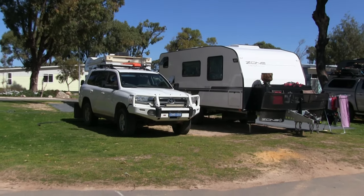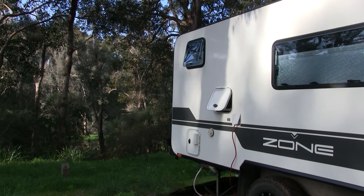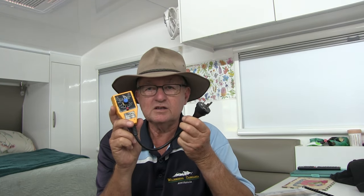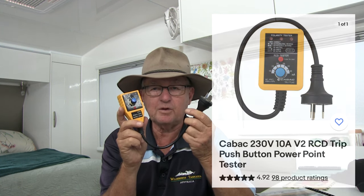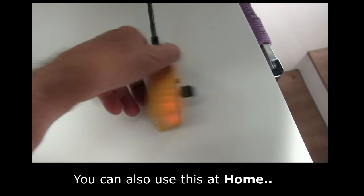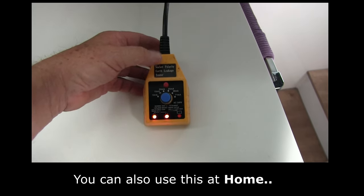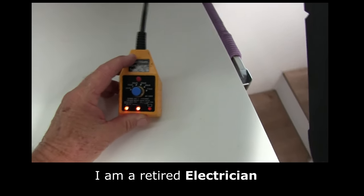Occasionally you will lose 240-volt power in your caravan. I'm going to show a gadget that makes it really easy to restore power as quickly as possible. A handy tool to carry in your kit is a power point tester — these are available at any electrical wholesaler and you don't have to be an electrician to use one. It's got a plug top on it and you plug it in to check if you've got power. When you turn it on the lights light up, and it not only confirms power, it also tells you if the polarity is correct — active and neutral.